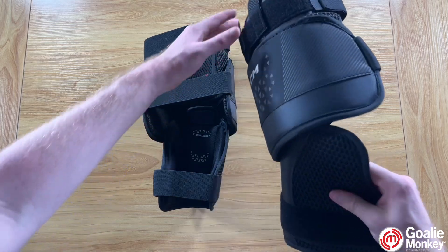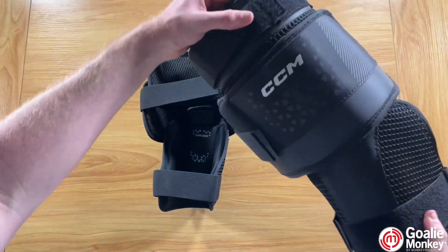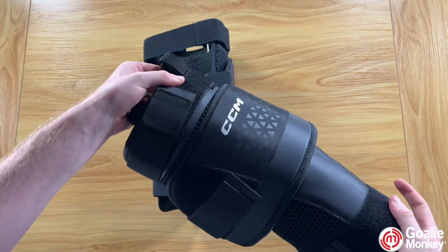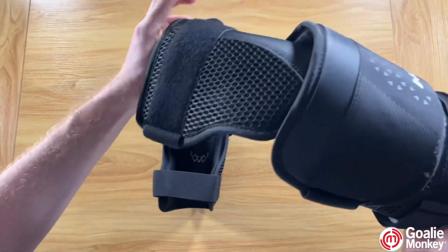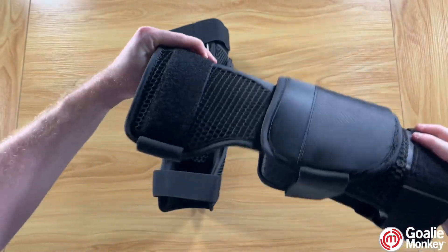First, we're going to talk about the protection of these knee pads. The CCM Axis XF Goalie Knee Pads are all about serious protection. Thanks to their molded high density foam, you'll feel secure taking shots to the knees, knowing that these pads are built to absorb impact while keeping your knees safe.